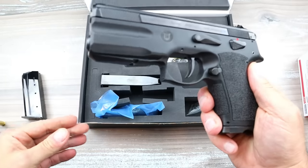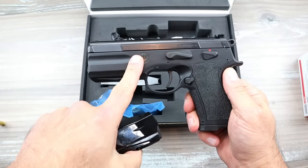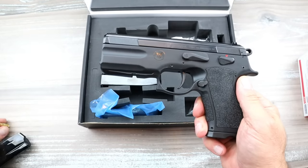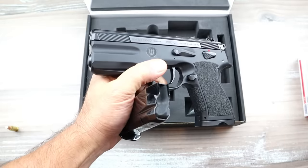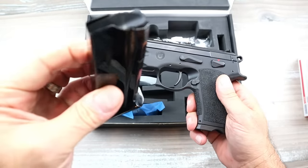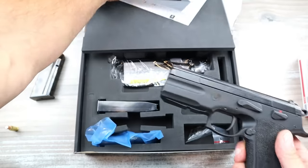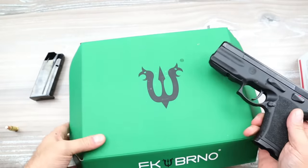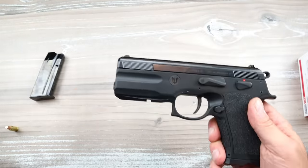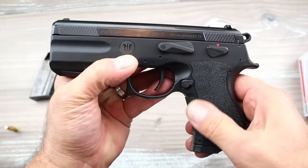It fires four different rounds: the FK 7.5 FK round, then 10mm, then .40 Smith & Wesson in the same mag, and then 9mm - which I have the barrel for in the full size but not in this one. I suppose it would work, but I'm not interested in firing 9mm through this.